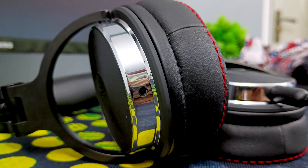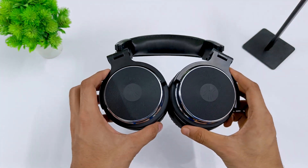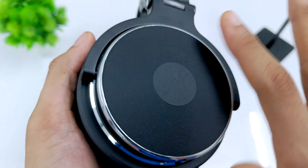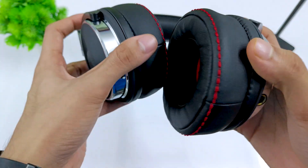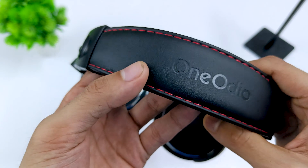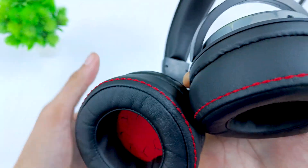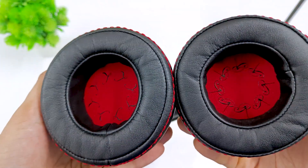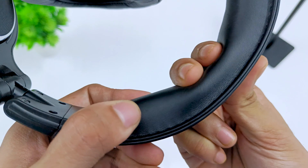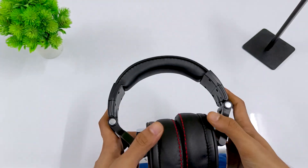Starting off with the build quality: this is very well built. The design is simple and minimal but not too basic. You get a spiral pattern and the 1More logo on the ear cups, and silver lining on the edges. The cushion covers are stitched with red-colored thread to make them stand out, and the inside also has a red covering with left and right indications in a very stylish way. The cushions are very soft — both the ear cups and the headband.